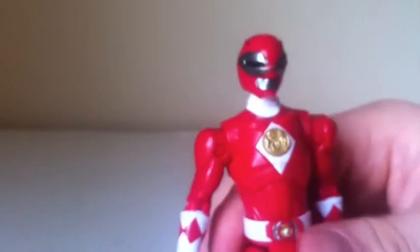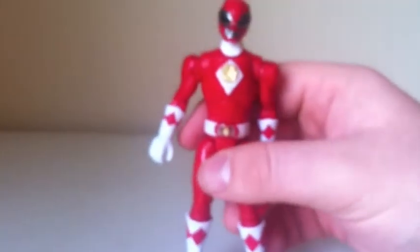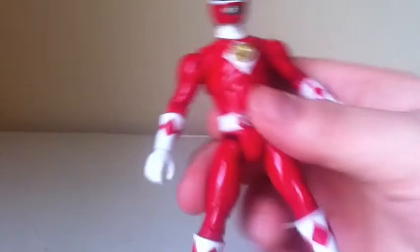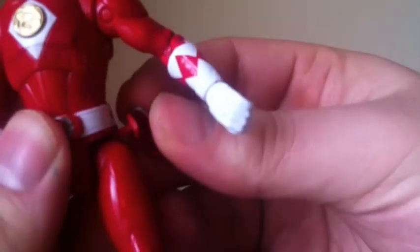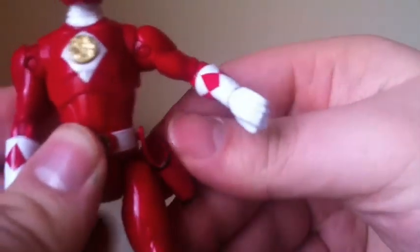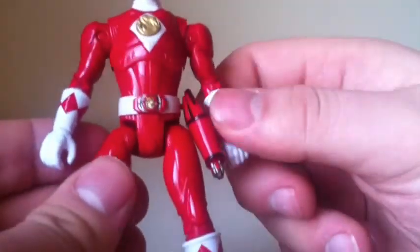In order to exchange the heads, all you've got to do is pop this one off right there, and then just pop the other one on — like so. That's what he looks like with the visor on. To exchange them back, just put the other one on; they're not entirely difficult, you just have to break them in. You can also peg the holster in right here, and then put the Ranger Stick in the holster — so he's all ready to go.